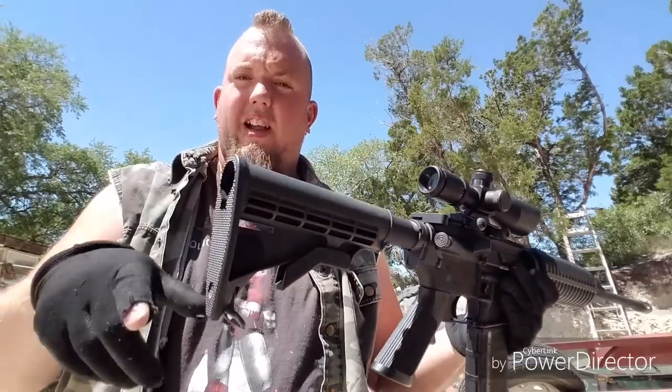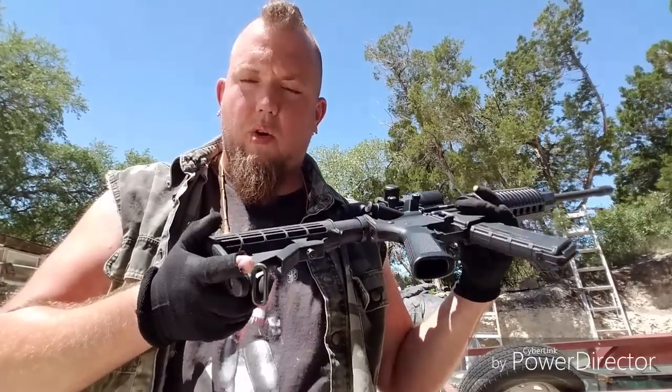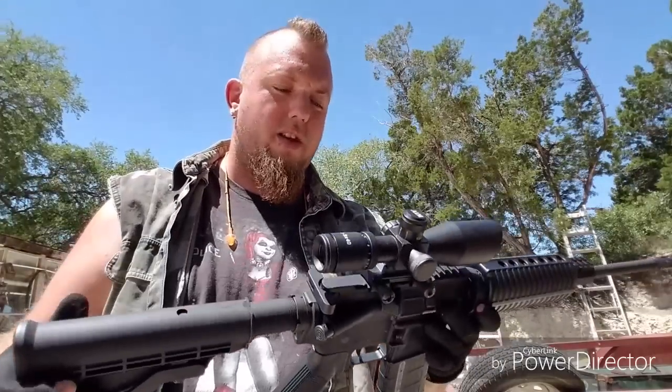The other component I changed is the actual stock itself — it had an actual curve to it. This is a Windham Weaponry adjustable stock that I put on there because it was digging into my shoulder. But other than that, everything else is stock.